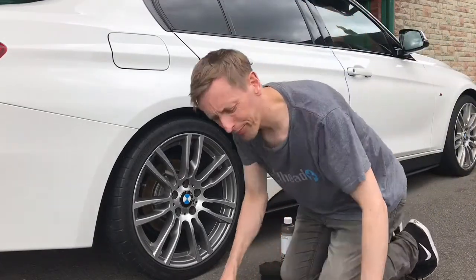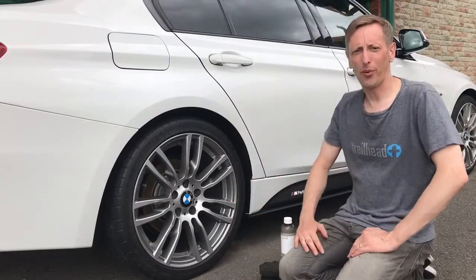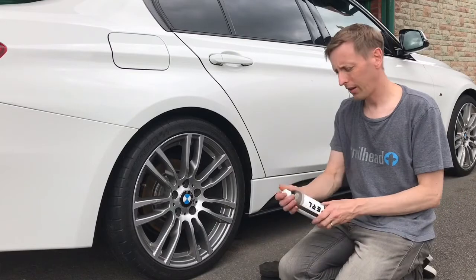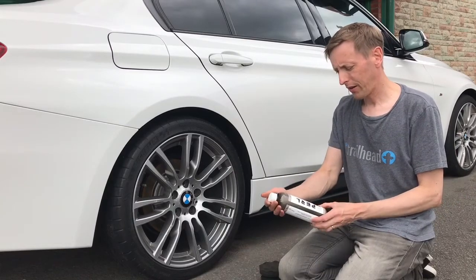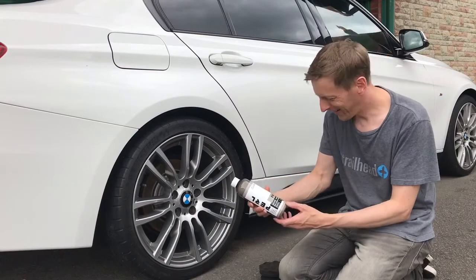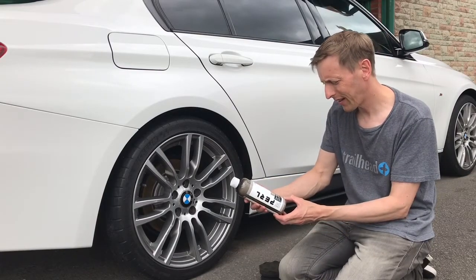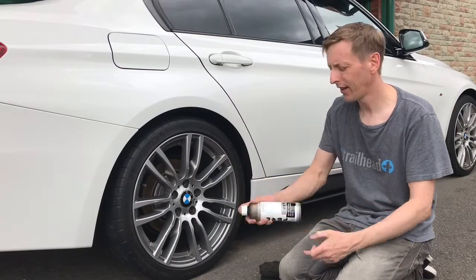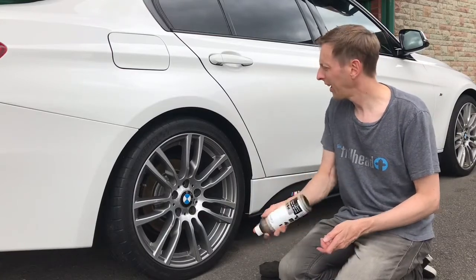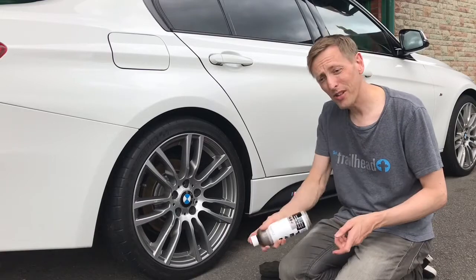Hi guys, today we're having a look at a new car product I've tried for my tyres. It's called CarPro Pearl, by CarPro, and it's a water-based silicon oxide coating. You can use it for plastics and rubber, but I've used it on my tyres.